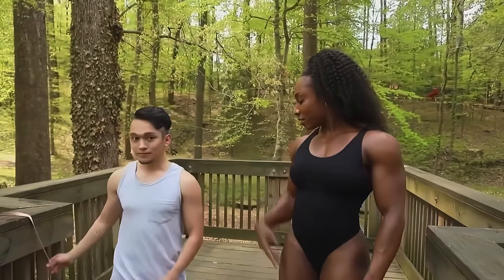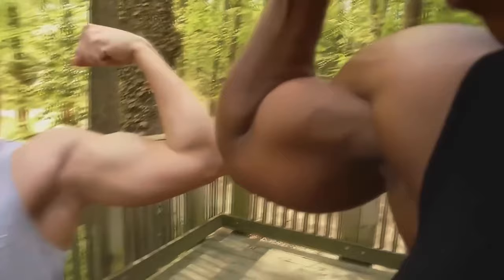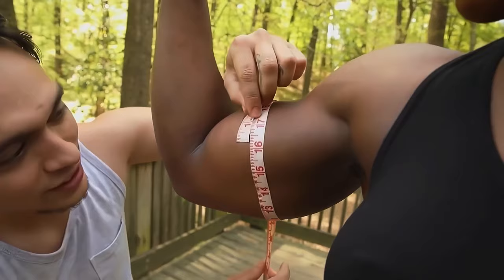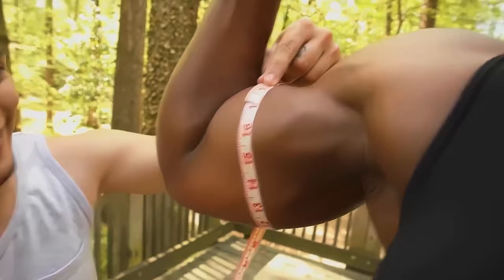Let's see the biceps, side by side. Dang. I think two of your arms equals one of his arms. Right under 16 and a half? And she's gonna flex. Ooh! There it is! That's the 17 right there! Oh, shit! That was perfection!